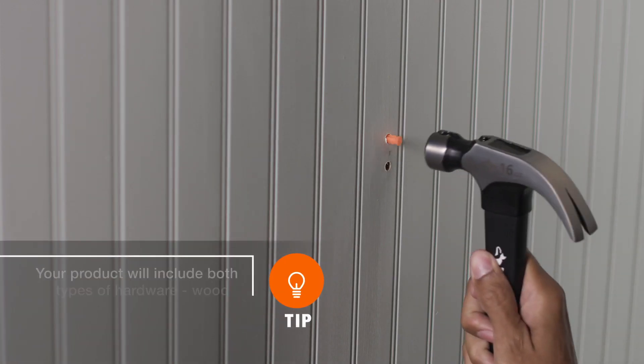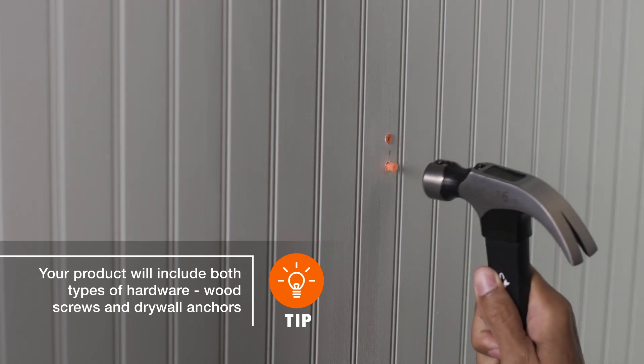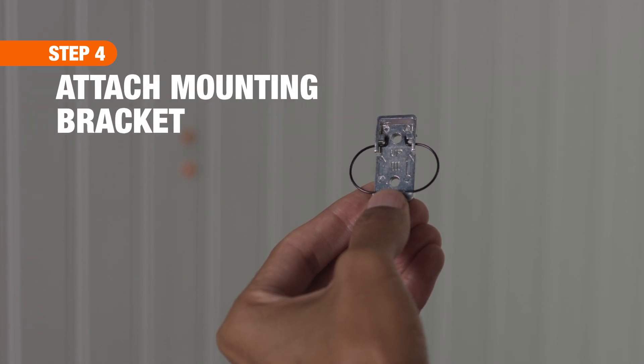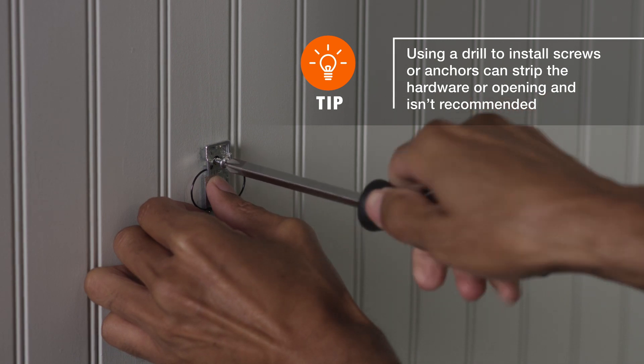Then tap or screw the anchors into place, as indicated by your product's installation guide. If your bracket has arrows, make sure they're pointed in the right direction. Using the provided screws, secure the mounting bracket to the wall anchors with a screwdriver.